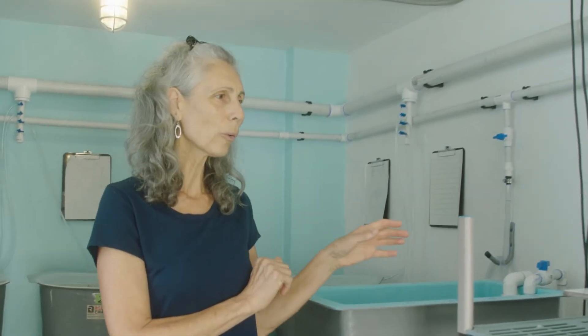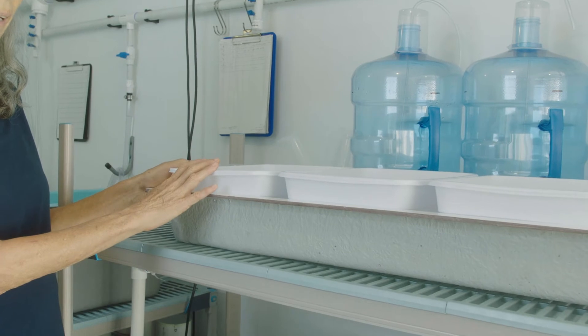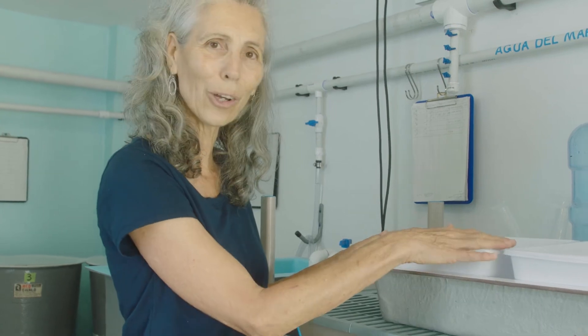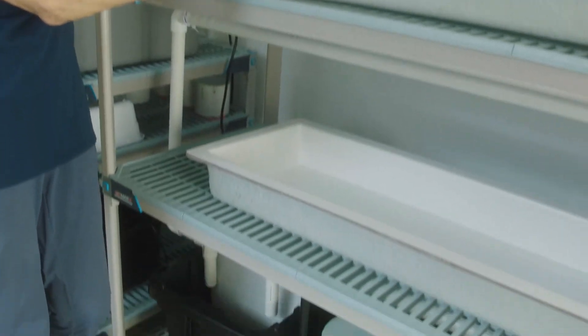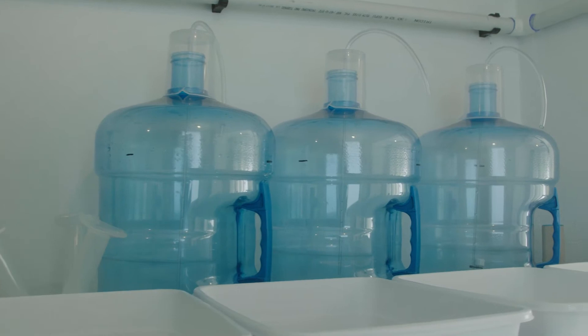As we continue to move around the room, this is our metamorphosis area. We have shallow tanks and trays here. We're a new hatchery, so we're not quite ready to metamorphose yet — in about another 10 days we'll have larvae in these systems ready to metamorphose. We have two tanks here, and this system will also be on its own recirculating system.